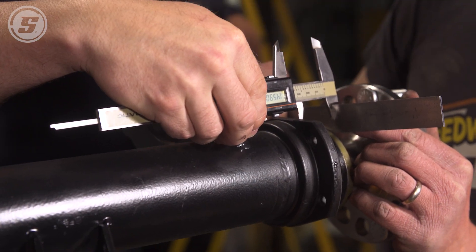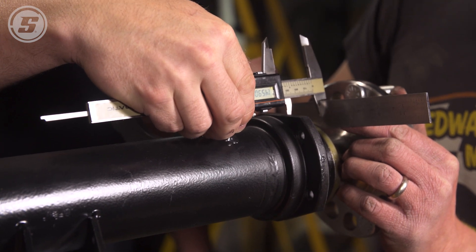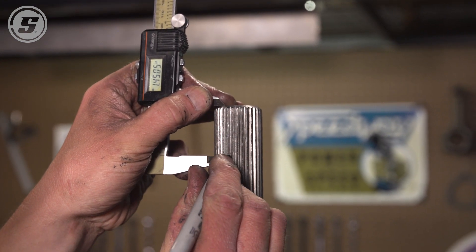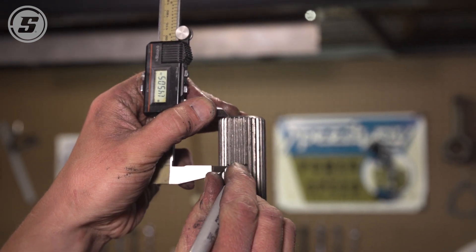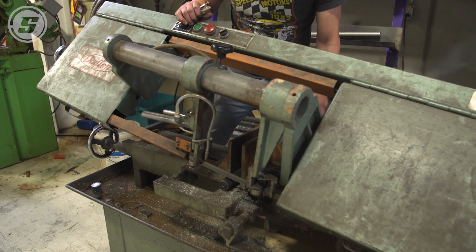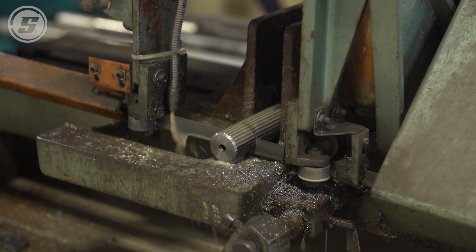We've got just shy of an inch and a half — 1.45. We'll then translate that measurement to the end of the axle. Tolerance isn't super critical here; we're measuring with calipers but marking with a Sharpie. After we do our cut and put it in there, we'll verify that there is proper clearance. If we end up a little bit too long, we'll come back and do a second cut. This should get us within the ballpark of where we need to be.